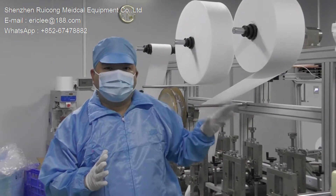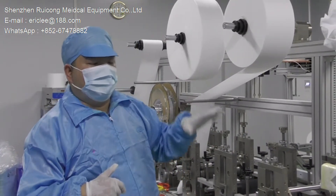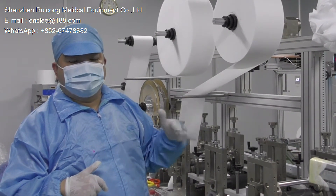You can see this machine. This machine is used to produce all the four layers, five layers protective mask for KN95.